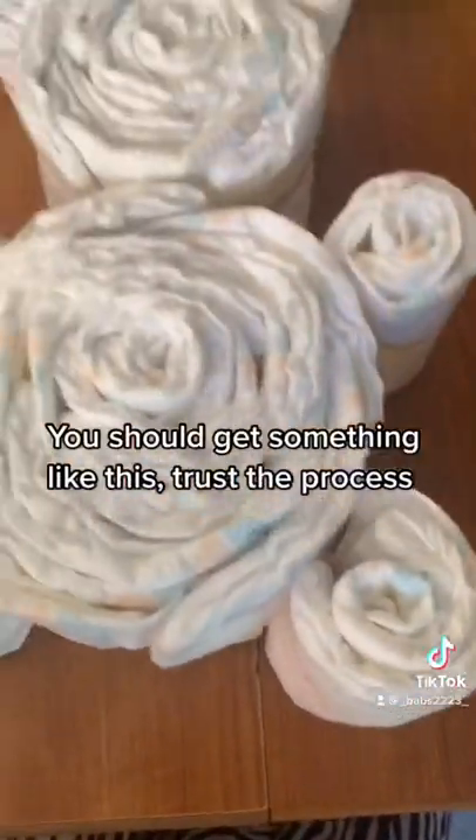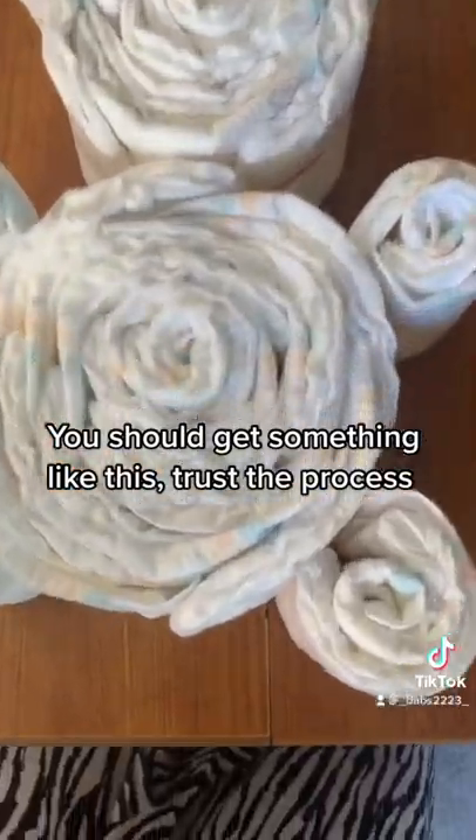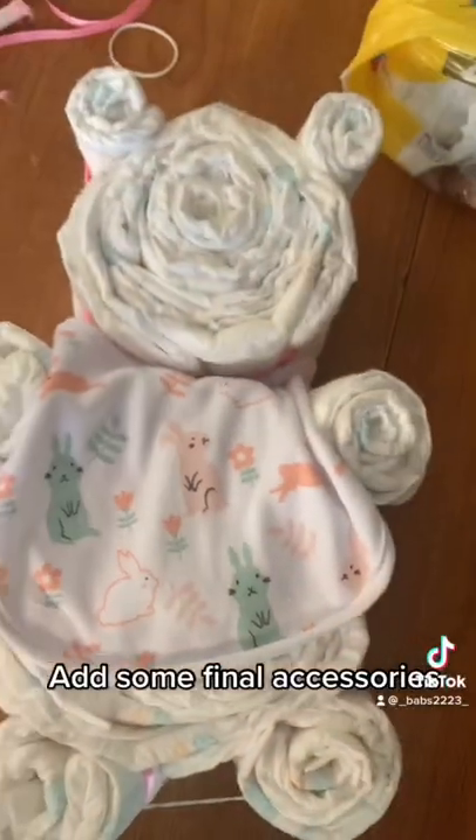You should get something like this. Trust the process. Add some final accessories.